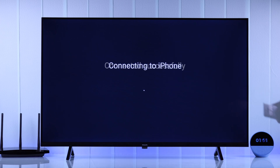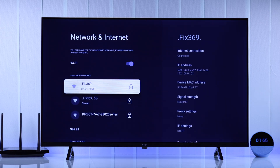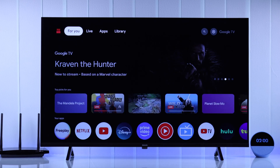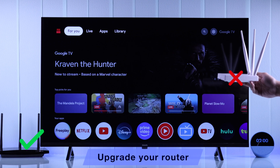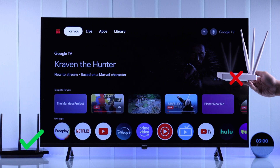In case your Philips Smart TV is able to connect to a different router or hotspot, then your router may be outdated, which can have issues connecting to newer Smart TVs. So if that's the case, you should consider upgrading your router as soon as possible.